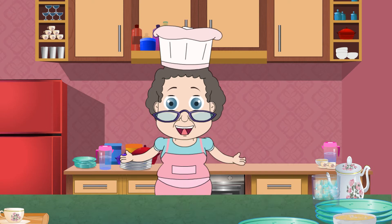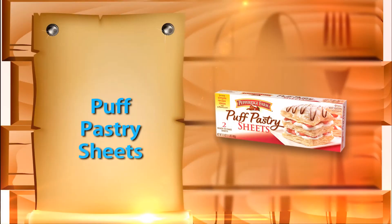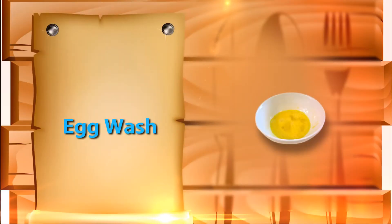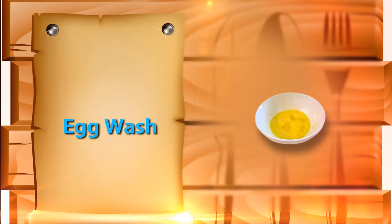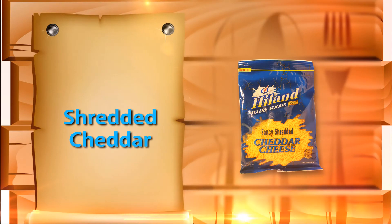Pigs in a Blanket. You need 32 mini hot dogs, any flavor you like, 1 sheet of puff pastry, egg wash which is 1 egg beaten with a little water, 1 tablespoon or so of Dijon mustard, and 1 fourth cup of shredded cheddar.